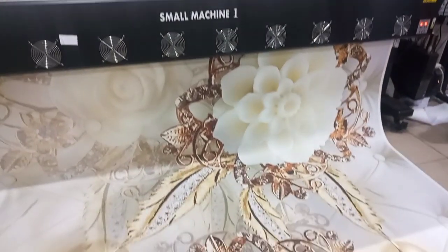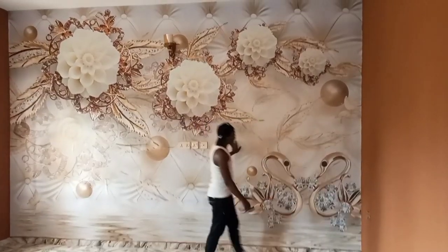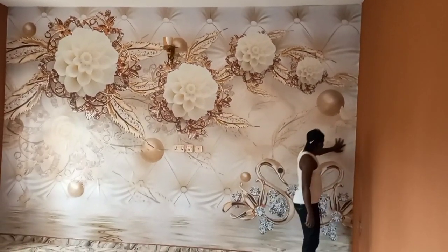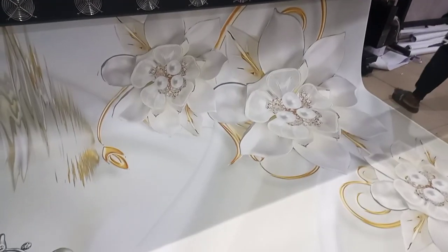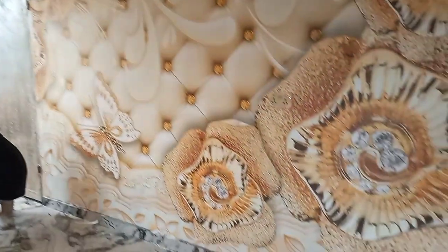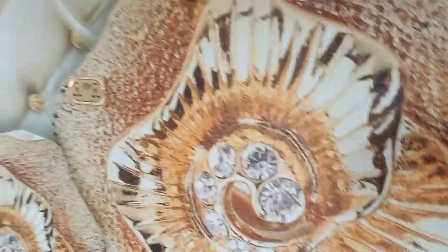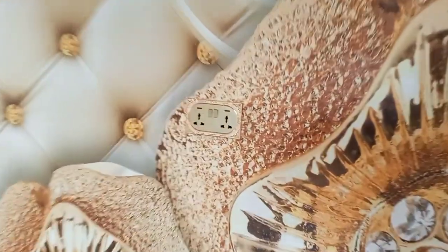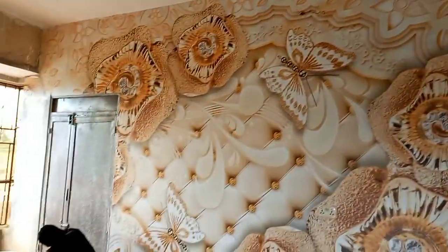This is one of the designs he chose. This is another design he chose. See how sharp and clear it looks. Don't forget, we can ship them to any location of your choice.